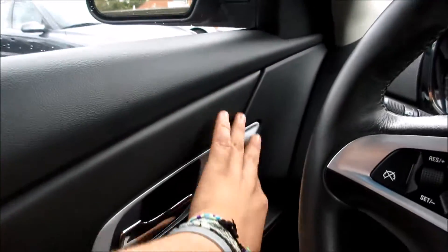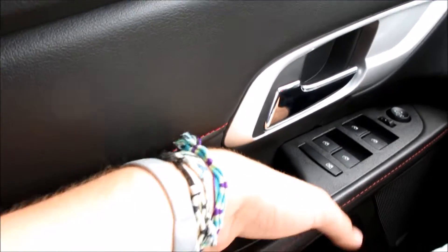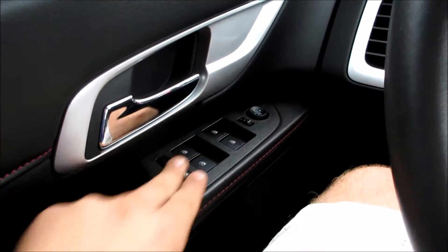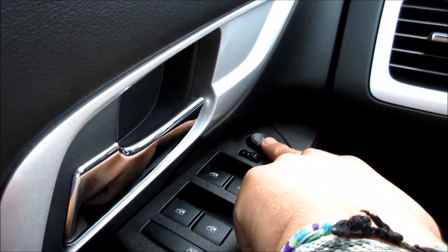Coming up along the door, everything fits together very nicely. You do have your leather stitching along here with your red color contrast. Down here you do have a nice padded armrest and your grip right here to close the door. All your windows are automatic — you do have a driver-side automatic window right there.